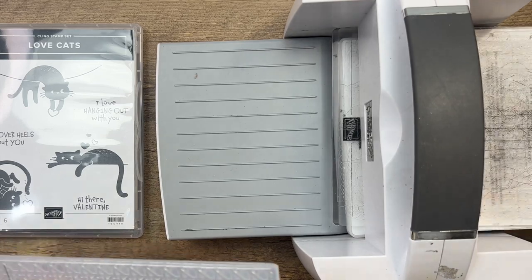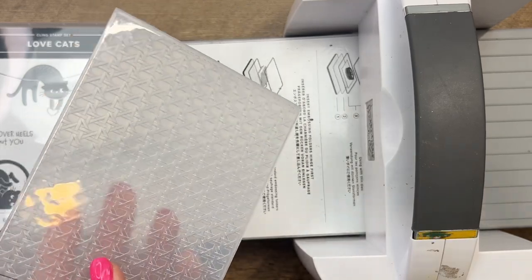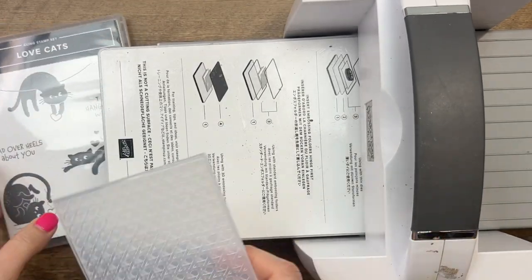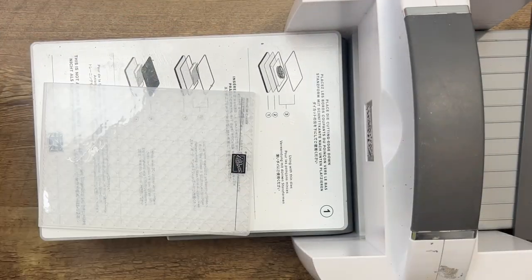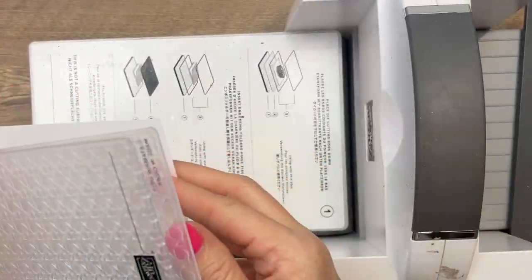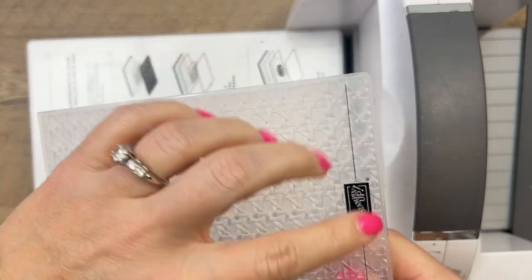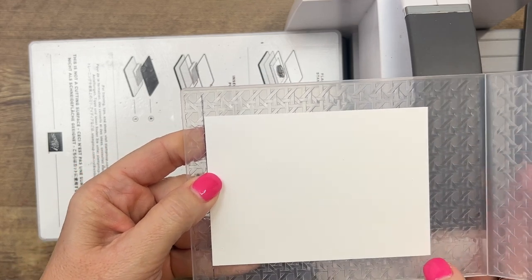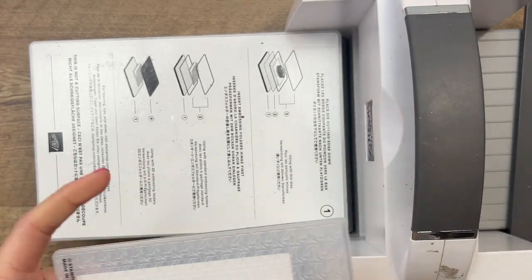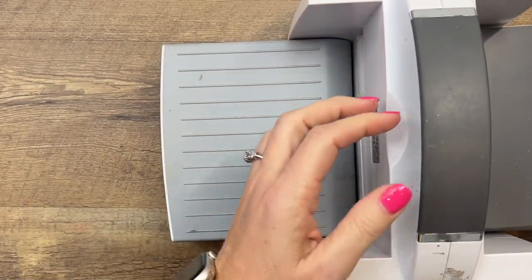Bring over your cut and emboss machine — let's emboss the piece that our cat is going to be sitting on. For this one I'm using the new cane weave 3D embossing folder. You need to remove the top plates; you're only going to need plate one and plate four. I've got a little piece of basic white here. Did you know that the black line on our embossing folders is to help you get your piece in straight when you emboss? So lay that down, put plate four on top, and run it through.